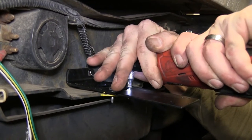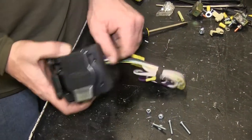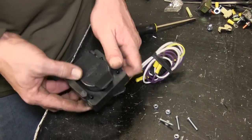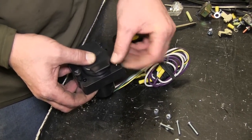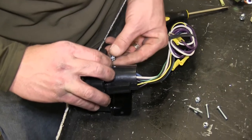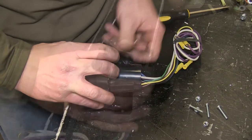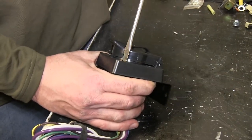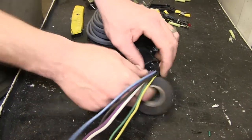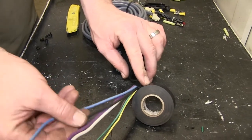Now with our bracket secured to the vehicle, we'll move over and attach the 7-pole bracket to the 7-pole using the hardware provided with our install kit. Quick tech tip: if you plan on wrapping up these wires with some electrical tape, I recommend doing it before you attach it to the vehicle — it can make it easier.